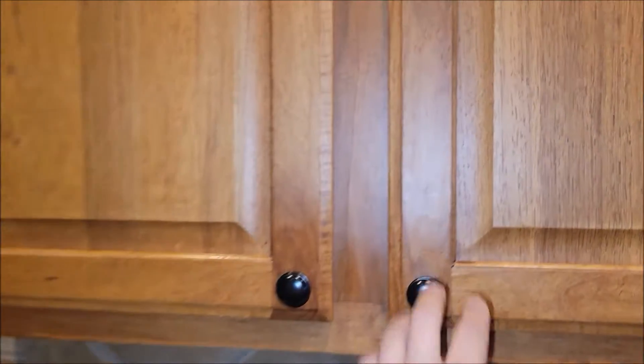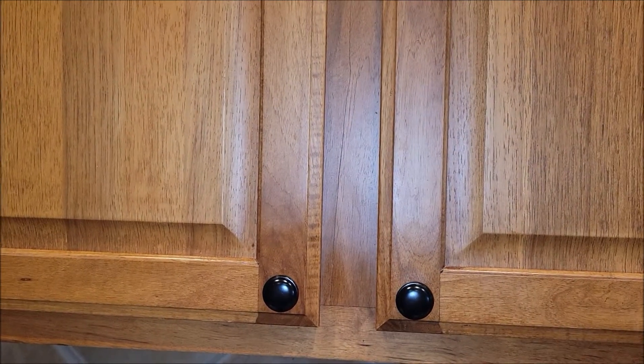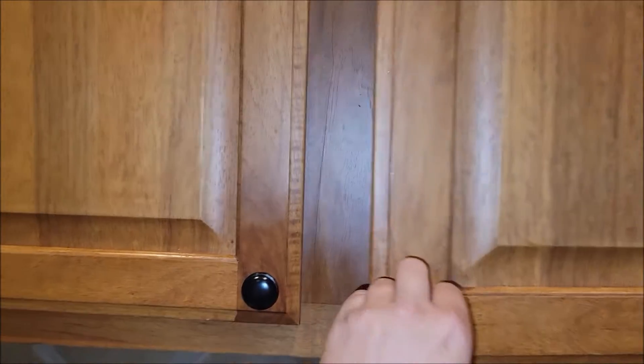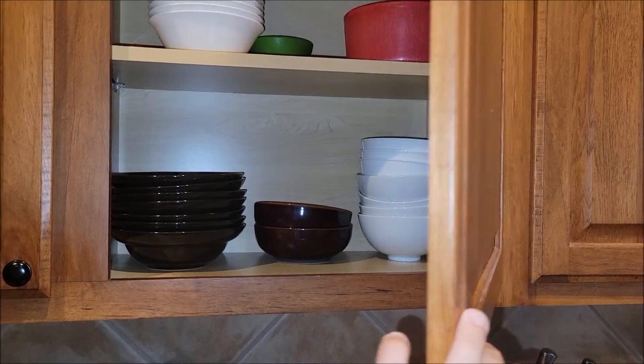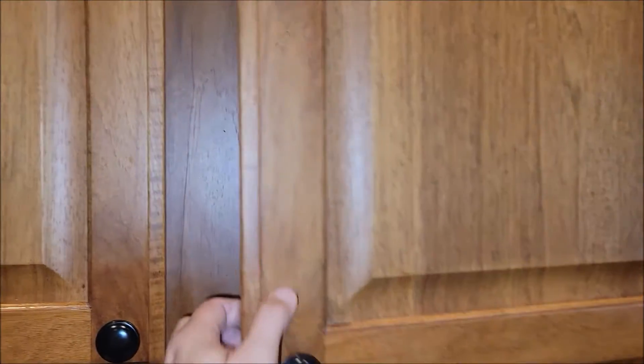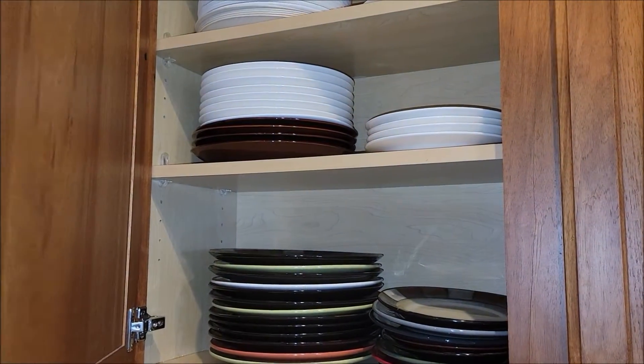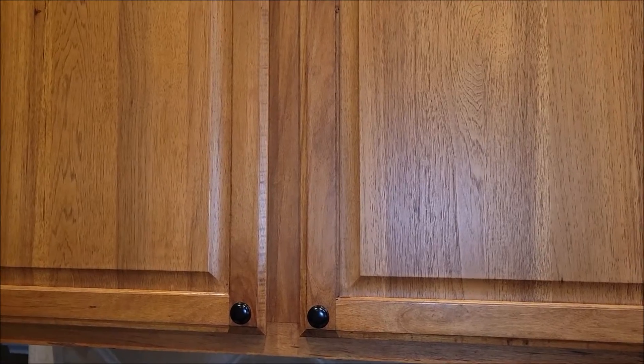And then our old doors — our old doors did not have the soft touch hinges. You just kind of slap them closed. They're not making a loud noise because I put these little felt dots on them so that way when they close, they don't slam real loud like wood to wood. But now these actually have the soft close feature. They look like they're going to work great.